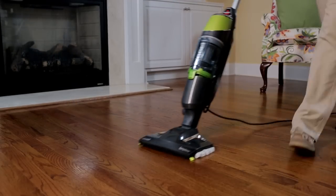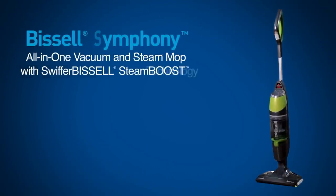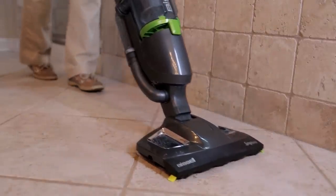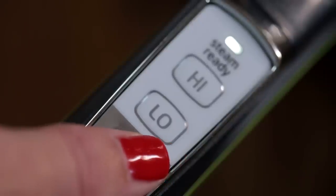Cut your cleaning time in half with the Bissell Symphony All-in-One Vacuum and Steam Mop with Swiffer Bissell Steam Boost Technology. Safe to use on a variety of floors, the Bissell Symphony has easy-touch digital controls that let you pick your cleaning method.